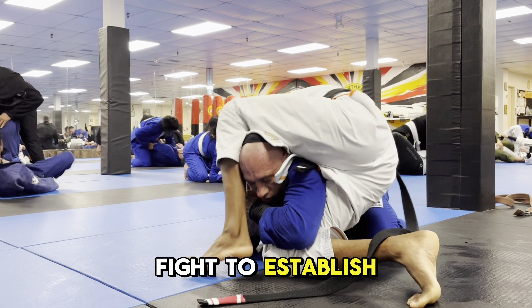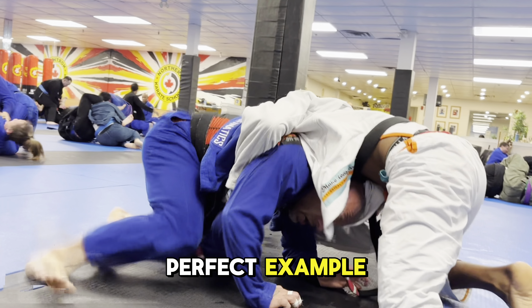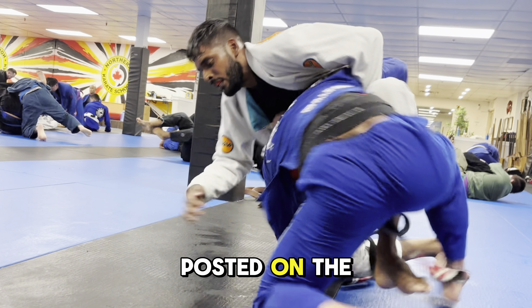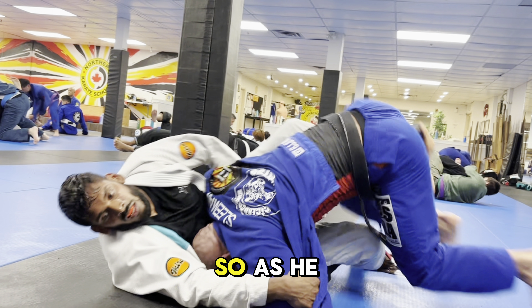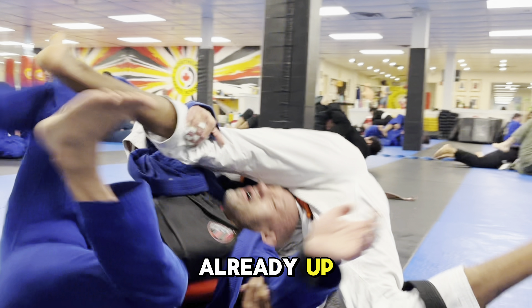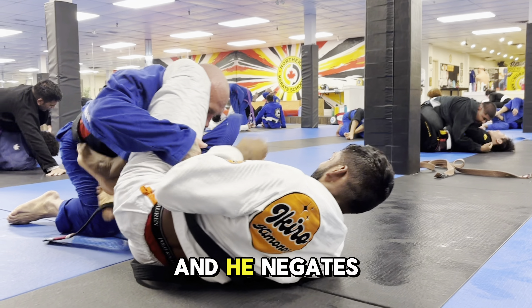Every time I fight to establish his sweep from top turtle I have to be careful because he can take me down — this is a perfect example. I sprawl, but look: I have no balance because my leg is posted vertically on the ground. As he drives in with his shoulder I try to elevate his hips since they were already up. Check out how he blocks my second leg, rotates through that gap, and negates the sweep.